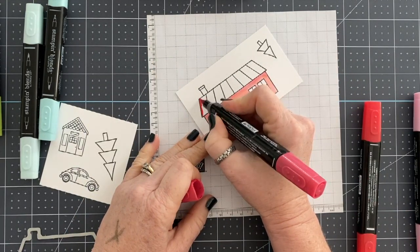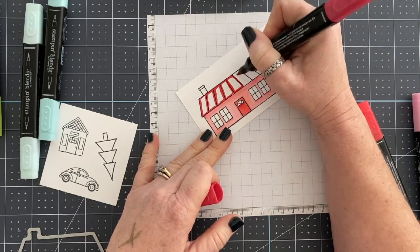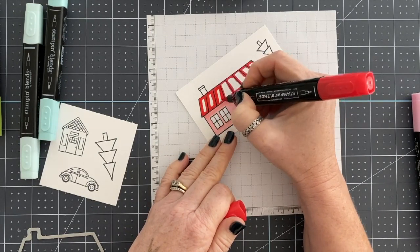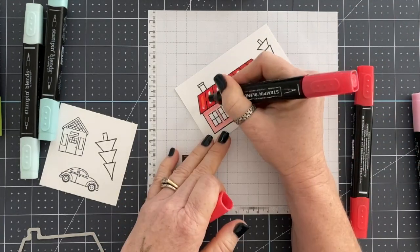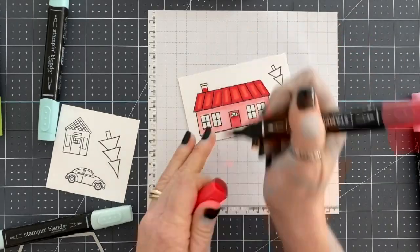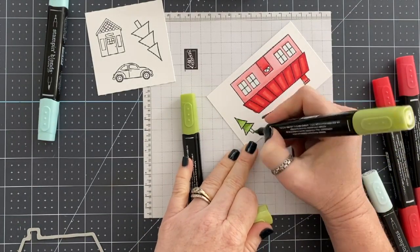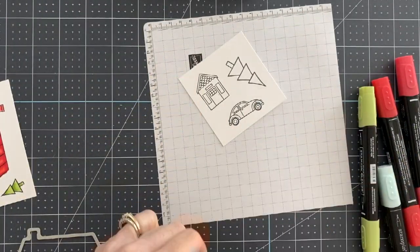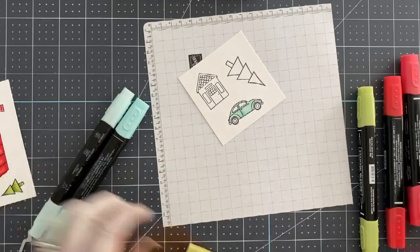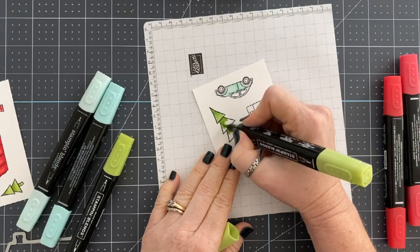I'm coloring the door and the roof Poppy Parade, but I'm cheating a little — I'm using Real Red to lay down an even darker layer than the dark Poppy Parade. Then I layer in all my Poppy Parade and it gives a little bit of dimension and individuality to these roof slats. Then I'm going in with Pool Party to color the windows, and I decided to keep the chimney red also. Granny Apple Green for the trees, and the little buggy car will be blue. Normally I'd color a tree trunk brown and change up some house colors, but I wanted to keep my color splash theme going.